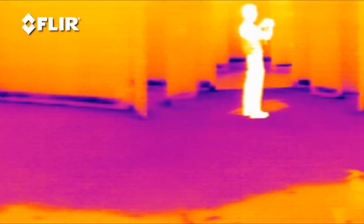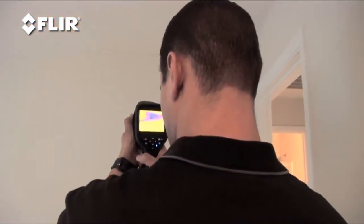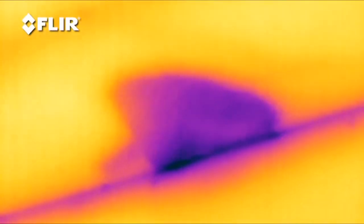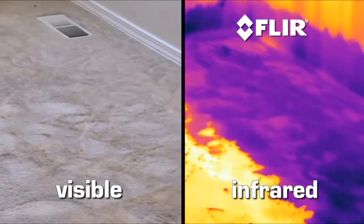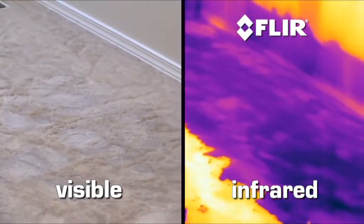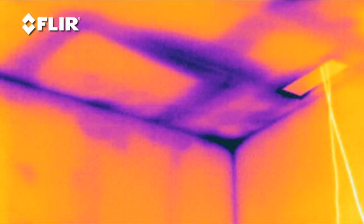Wet areas are typically cooler than dry ones and the camera instantly senses those small temperature differences, turning what it detects into images that show you right where the moisture is. You can see those cooler and warmer spots on walls, ceilings and carpet right up to when the last bit of moisture evaporates. So you can even catch areas that are barely damp.